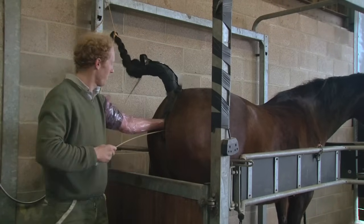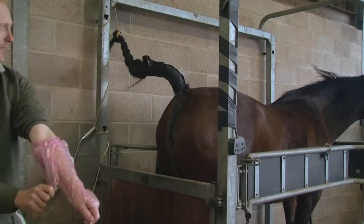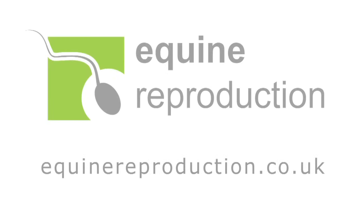The catheter and gloved hand are gently withdrawn and the AI procedure is complete.